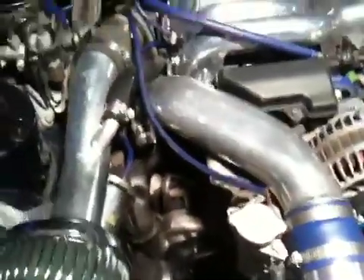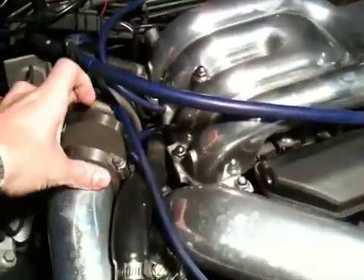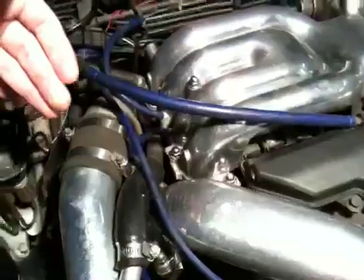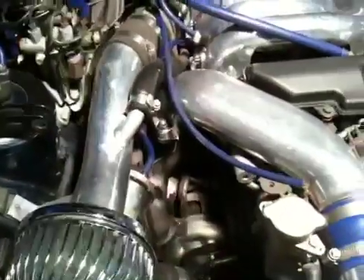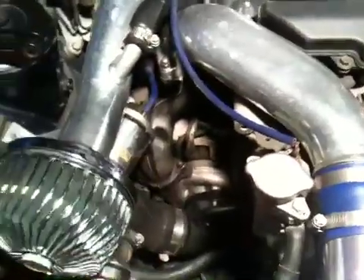It's still pretty hard to see the back turbo, but this pipe does go back and kind of reaches around in its own sick and twisted way.